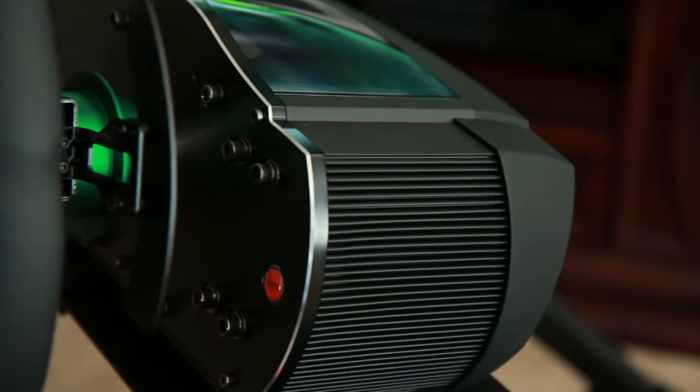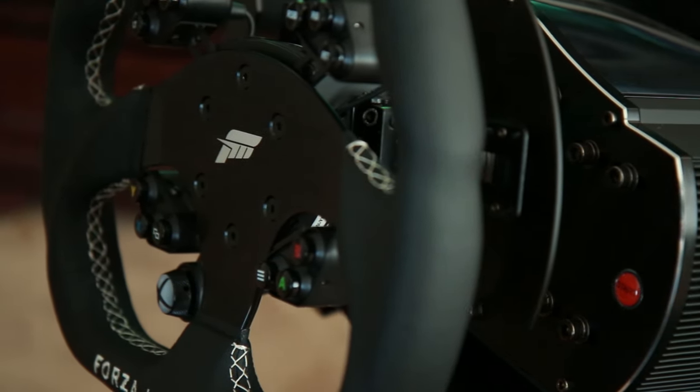The base right here is the most expensive part of this entire kit. This thing runs about $600 just for the base, with no wheel on it or anything. But this is responsible for making the wheel feel real. A lot of lower-end steering wheels just rely on motor resistance to make you feel like you're driving a car. The problem with that is it just doesn't feel realistic, because when you drive a car, you're driving a power-assisted hydraulic steering rack, which has a very interesting feel about it.